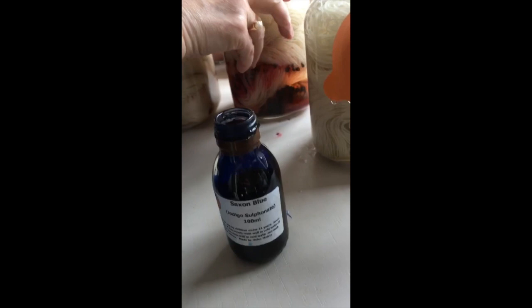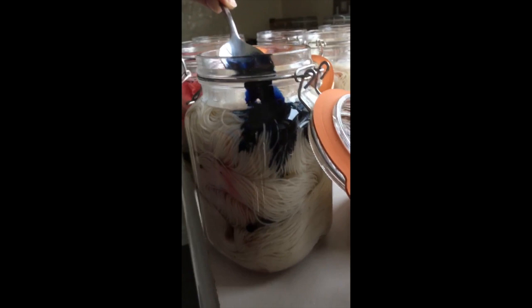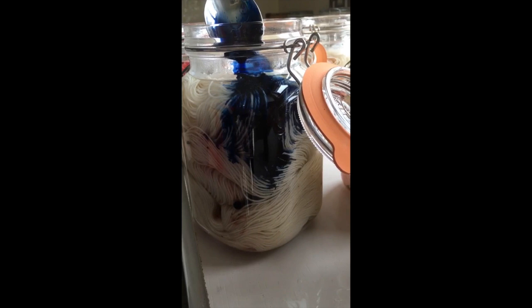Now I'm going to be using some indigo — it's a tincture I get from Helen Melvin at Fiery Phelps. We have a dessert spoonful and it's literally poured down the side like that. Isn't that fab — look at that, amazing!